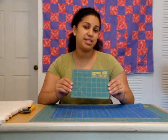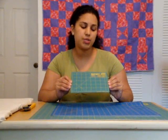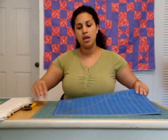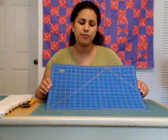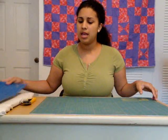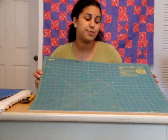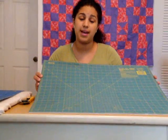The rotary mats come in different sizes. This little one here only measures about 6 inches by 8 inches, and this would be good for little projects like inchies or fabric postcards. The next one measures 12 inches by 18 inches, and this would be good for a beginner to start off with if you have a small workspace area. And then this one measures 18 inches by 24 inches — this is my favorite one. I can work on all kinds of projects, no matter the size.